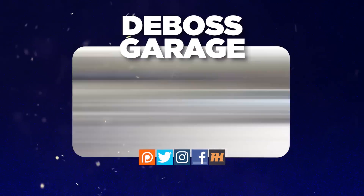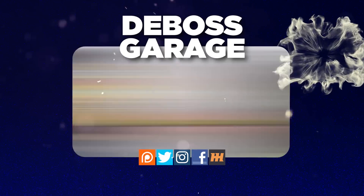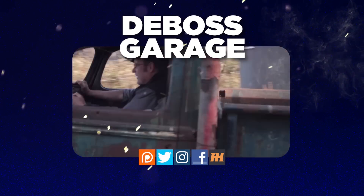Thanks for watching. Don't forget to like and subscribe. If you love the channel, consider picking up a tape boss to make those projects go faster so you've got more time to watch YouTube. And remember, if you're not filthy, you're not rich.